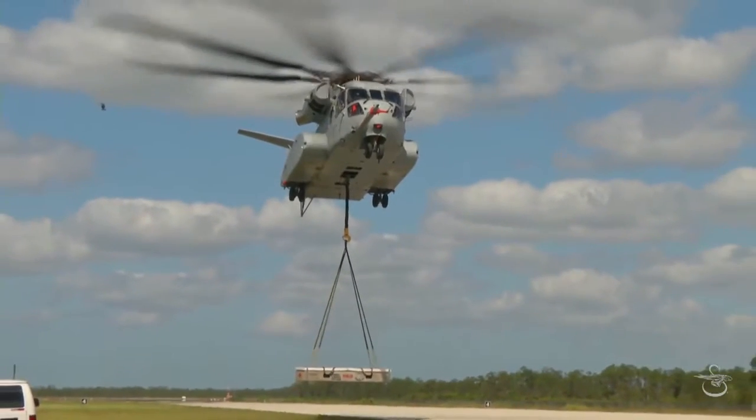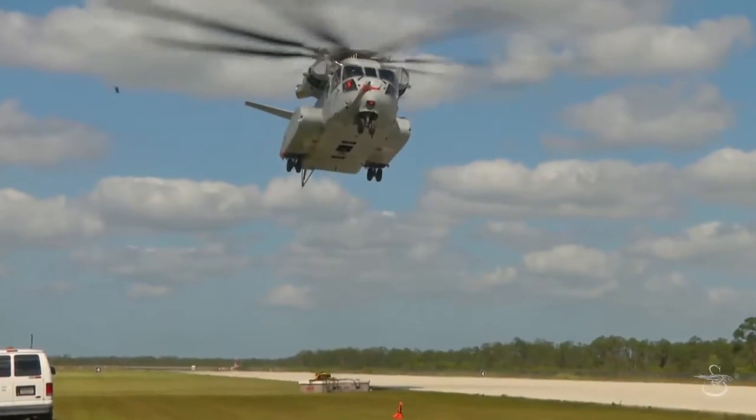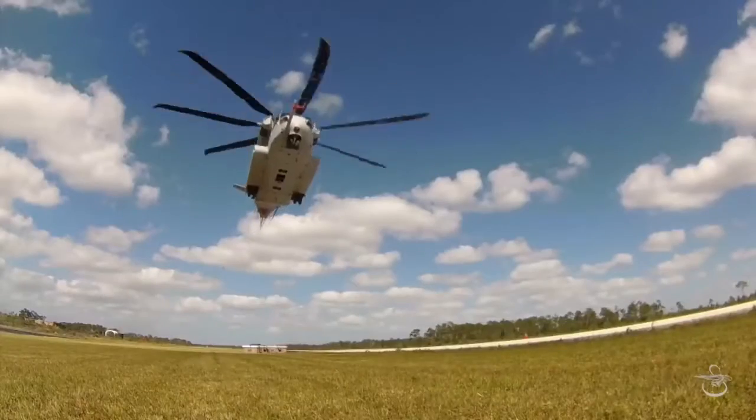65 or 70 is jettisoned on the mark: 3, 2, 1 — load's away. Load's clear.